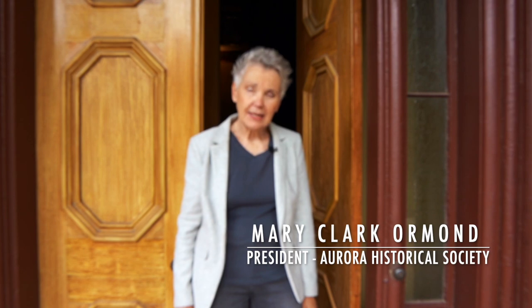Welcome to the Tanner House Museum, located in the historic Tanner District of Aurora, Illinois. I'm Mary Clark Ormond, the president of the Aurora Historical Society. This house was built in 1857 by William and Anna Tanner,